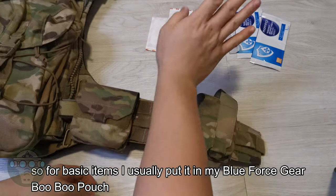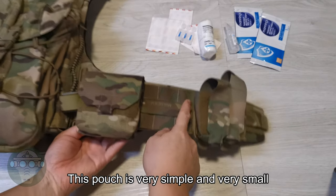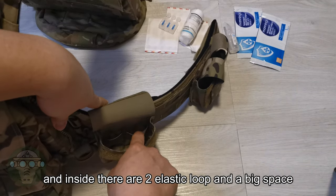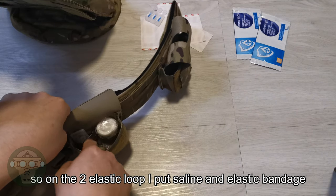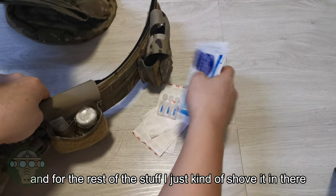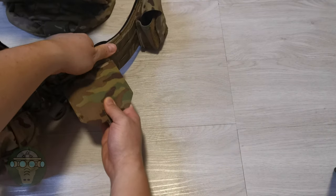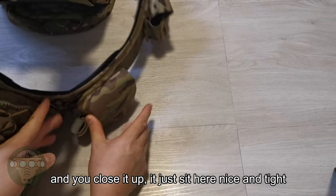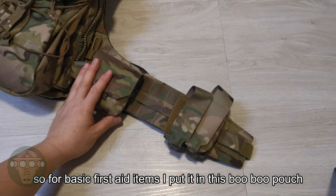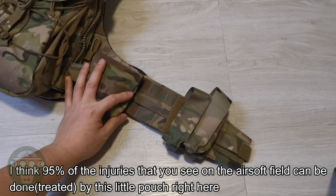For the basic items, I usually put them in my Blue Force Gear pouch here — the Blue Box pouch. This one is very simple, very small, and it's held by Velcro — you just flip it up. Inside there are two elastic loops and a big space. I put the salt water and the elastic bandage in the two elastic loops, and I just shove the rest of the stuff in. You close it up and it sits nice and tight so it doesn't interfere with my right arm movement. I think about 95% of the injuries you see on the airsoft field can be handled by this little pouch.